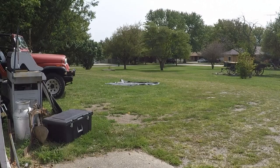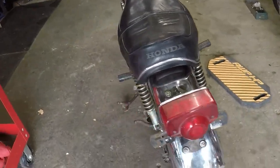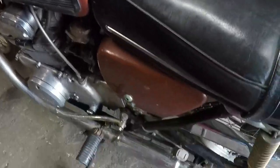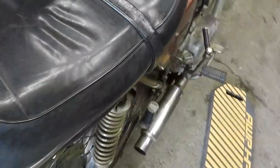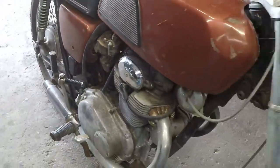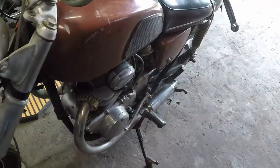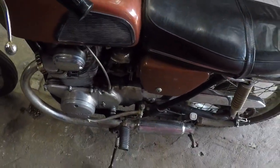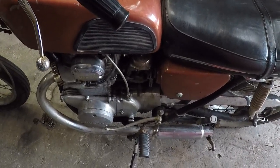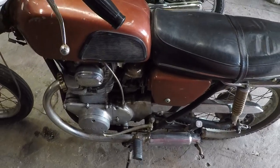There we go. Well, it's sort of rideable. It kickstarts. Got the side covers and air cleaners yesterday. And they're kind of key, because the way the carbs are jetted, you've got to have those air boxes on there. If you don't have them on, it's like putting an air pod on — you've got to re-jet in order to get enough fuel to the engine.